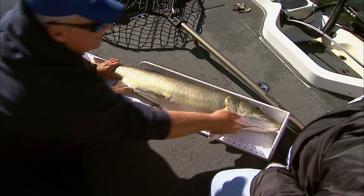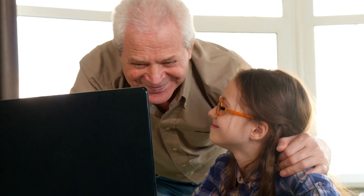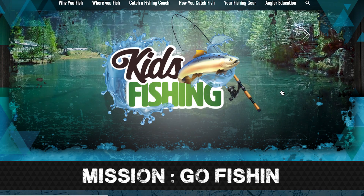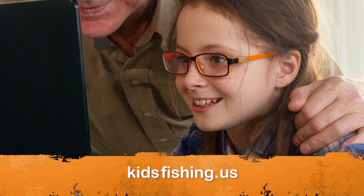Who knew fish biology could be so cool? It gives you the skills to grow in your environmental awareness and your fishing abilities. If you want to impress the socks off your fishing buddies, contact the fisheries biologist near you like we did. Or you can school all your friends by checking out the neat aquatic education resources at kidsfishing.us.